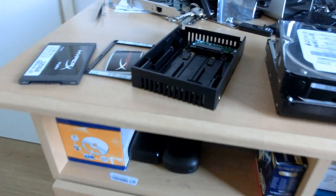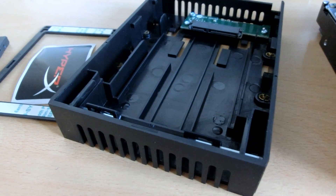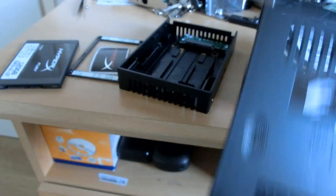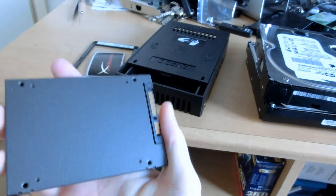I've also got an IC dock here, which is pretty much a 2.5 inch to 3.5 inch converter. Just screw it in, pop it into the drive caddy of the Mac Pro, and you're good to go — because you can't just put this thing in the Mac Pro directly.